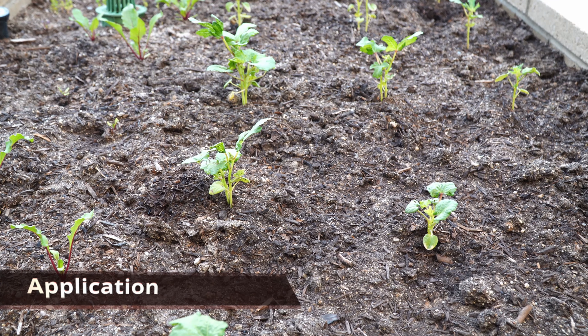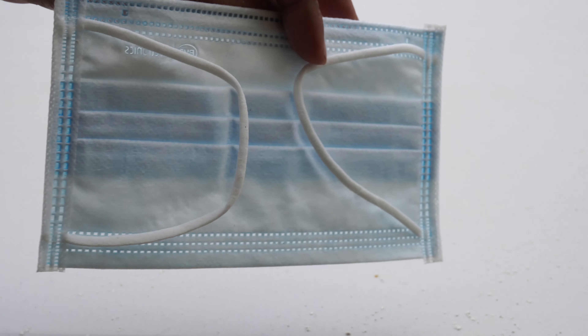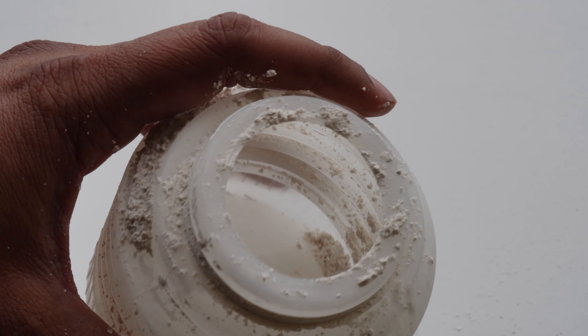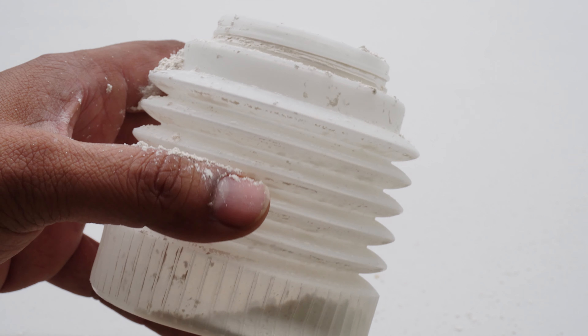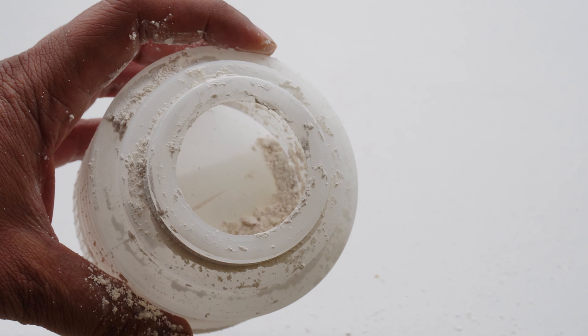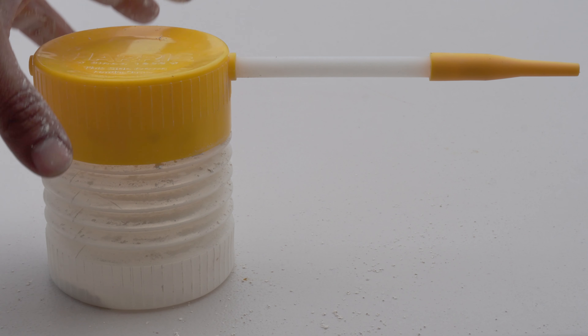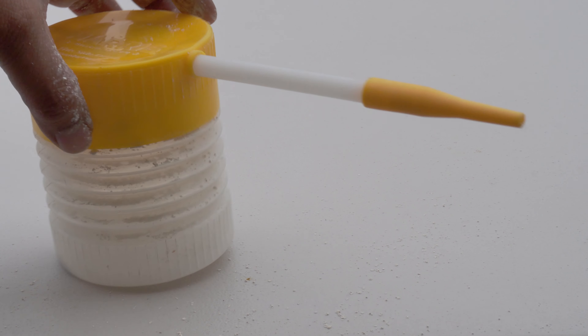Now let's look at how to apply diatomaceous earth. It's highly recommended that you wear a mask during application. Although diatomaceous earth is safe to humans, it does irritate the nasal passages, and you shouldn't be breathing in any form of dust anyways. So wear a mask. We will be using this applicator, which makes easy work of spreading the diatomaceous earth on the plants.